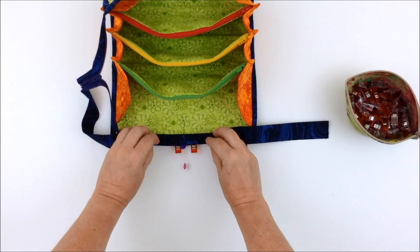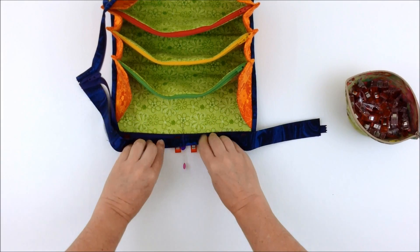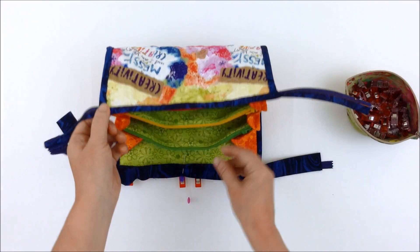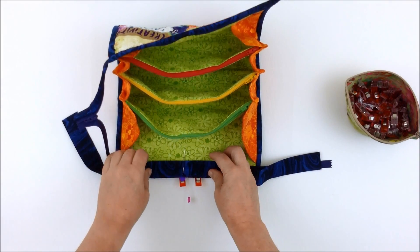Then fold the folded edge over to the other side and either hand or machine stitch the other side of the binding down.